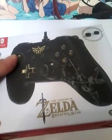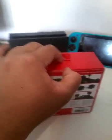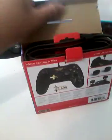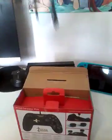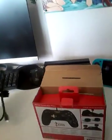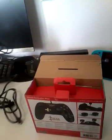Look at that — it's the Breath of the Wild pro controller! Oh my god, I'm kind of excited for this; this is why I'm recording this. It's gonna be difficult holding the camera, but here we go — Breath of the Wild pro controller!